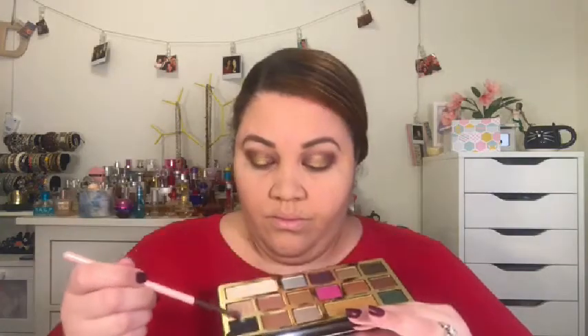Then as you guessed it, I'm going to be blending and blending and more blending. Then I took the color Famous and started to blend that also within the crease. Next I took the color Decadent and put that right in my outer V.